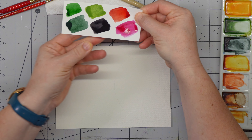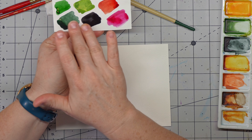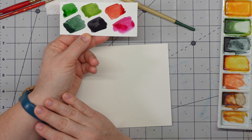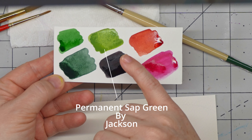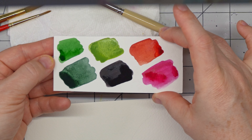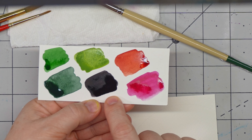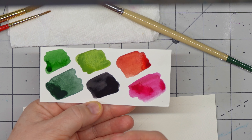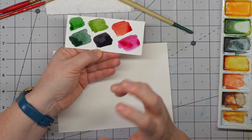I already have some colors mixed. I swatched them for you because I used a mixture for the leaves of these four colors. This one is a perylene green by Roman. This one is my permanent sap green by Jackson. And this one is a hooker's green light by Winsor & Newton. And then this is the neutral tint — it looks black. It does wonders when you mix it in; it makes a really deep color. I mixed it into the sap green with maybe some hooker's green to deepen the green.